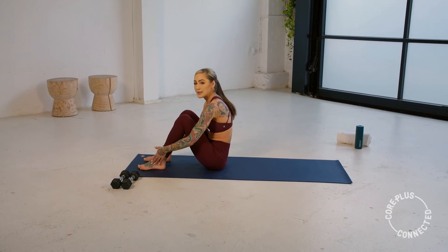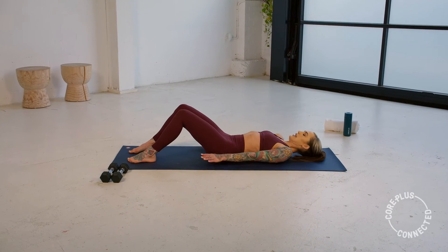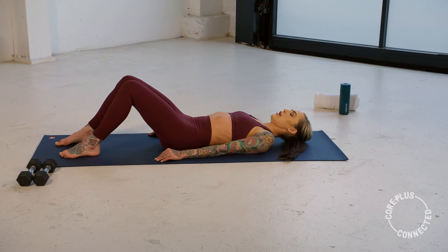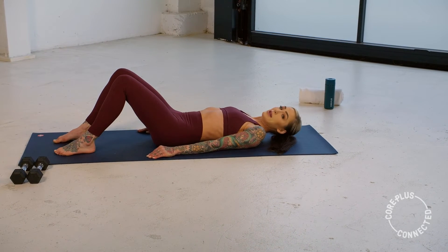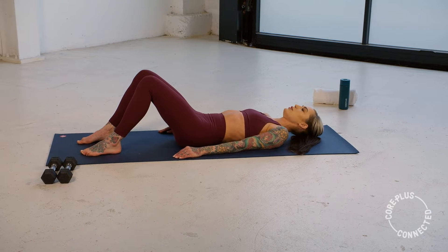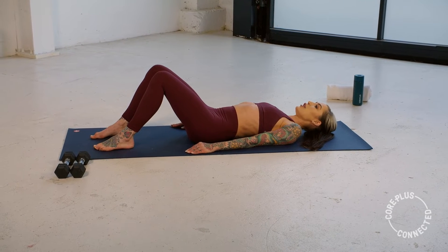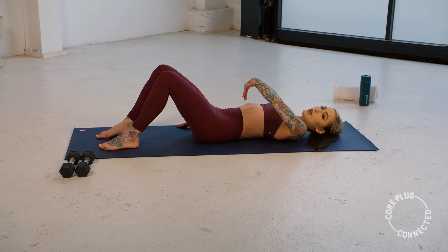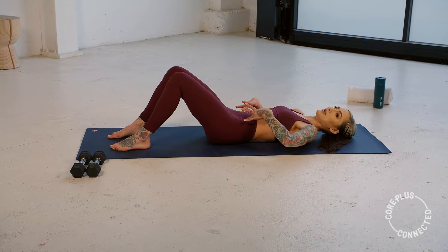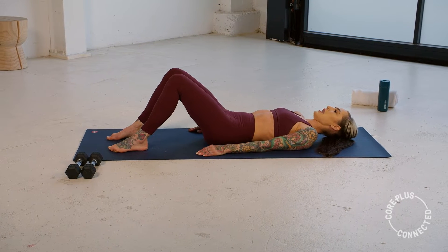Feet are going to come hips distance, and we're going to find nice length in our arms, heavy by your side, resting your upper body. We're going to begin by locating our neutral spine. Take a nice deep breath in through your nose, belly and ribs expand, and on your exhale you're going to think about drawing your navel down towards the mat and finding a rib-to-hip connection. Hold that for a moment, and release.